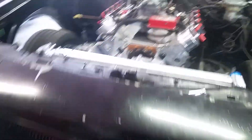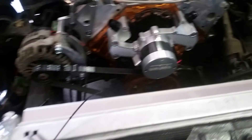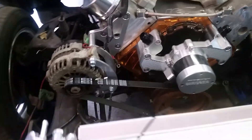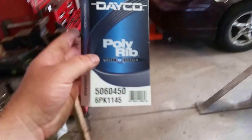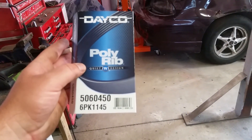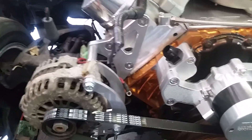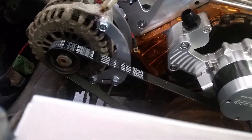For the belt, if you're going my route with the electric water pump, electric fan, and just running an alternator, this is the route I went: Deco poly rib, part number 6PK1145. That works good. ICT Billet alternator bracket relocation bracket has the adjuster on it - you can see the slide right there.